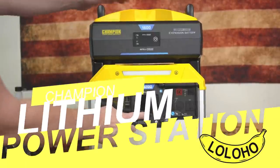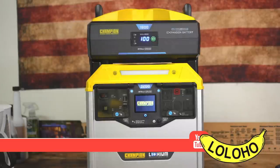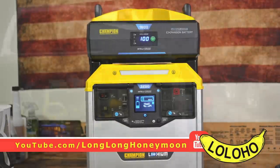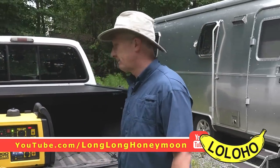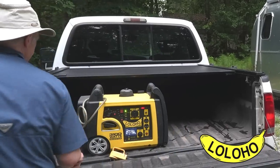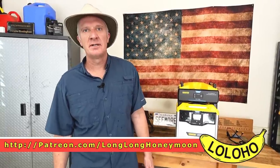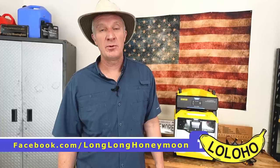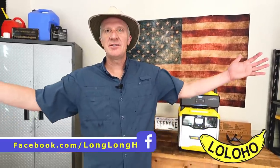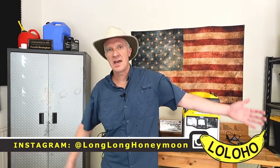So that's a look at the Champion lithium inverter generator, or power station as I prefer to call it. Is Champion on the right track here? I know so many of you love Champion gasoline and propane generators, and when you heard they're doing a lithium power station, you must have done a double take — well, so did I. And that's why we're taking a look at this product today. This has been yet another episode of Long Long Honeymoon, the longest-running honeymoon-themed RV show on the internet. Until next time, I'm Sean.